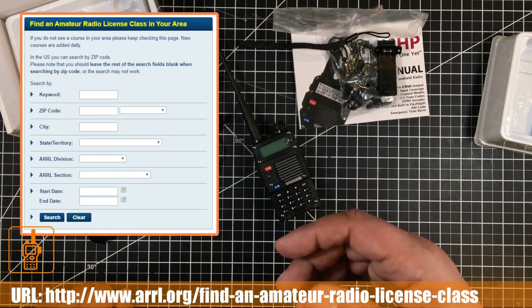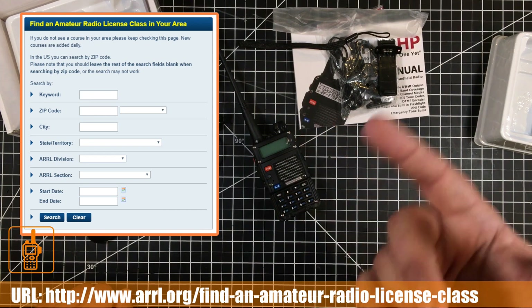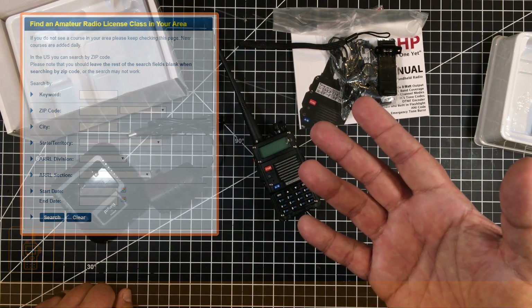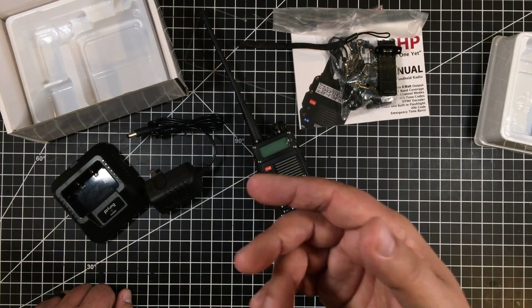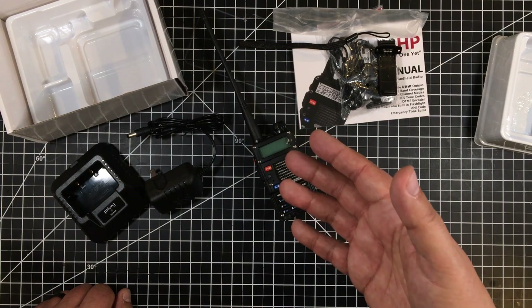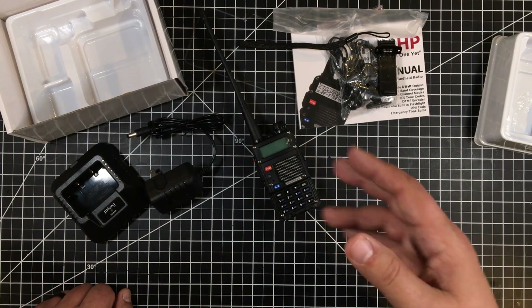You can go to the ARRL website, put in your location, find the next test or testing area, and go take it. Hopefully that's some encouragement for anyone considering it.